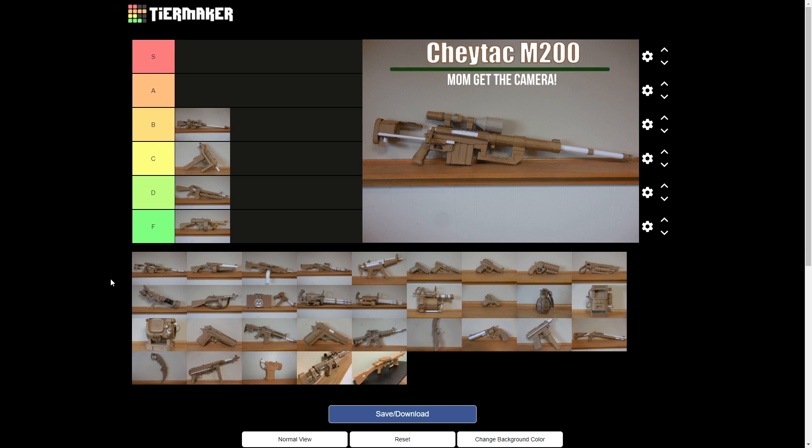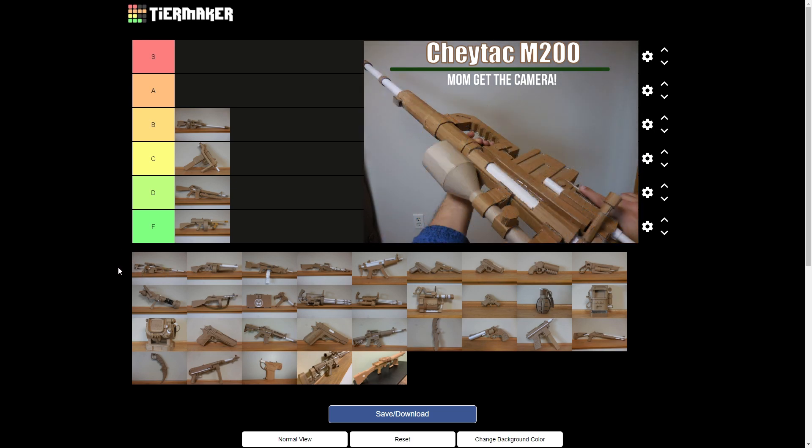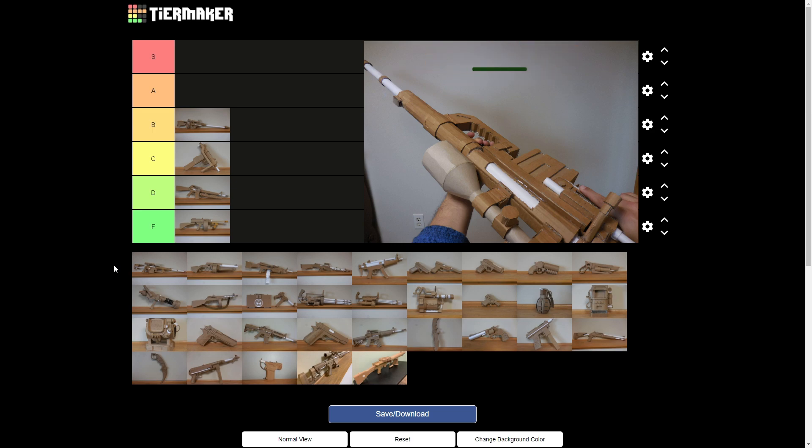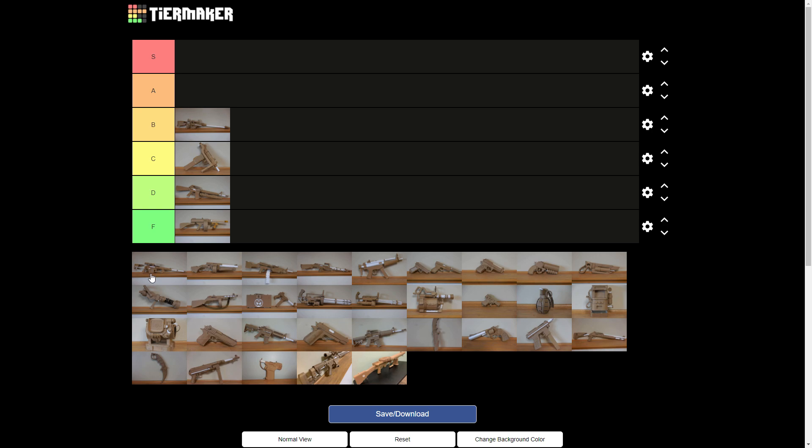Here's one I have a strong opinion on — the Shaytek M200. I like big guns, they look beautiful. I'd put it between B and C. I'm going to put this at a solid C. I think I agree with that — yours is a lot better.